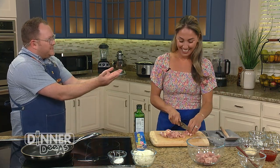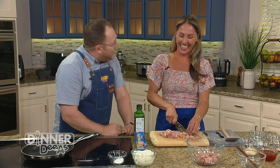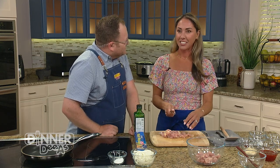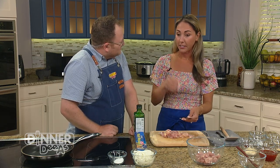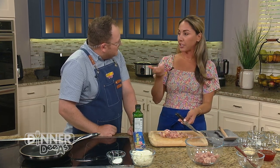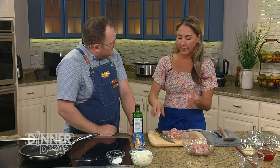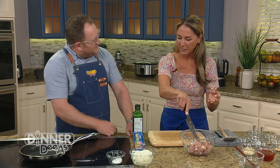Now, you're of Greek descent — what's the proper pronunciation: gyro or gyro? It's 'gyro.' This dish kind of reminds me of it because in Greece they layer the meat — pork, chicken, whatever — on a rotisserie and it comes out so juicy because of the thin layers. They shave it off and it's kind of similar to this.